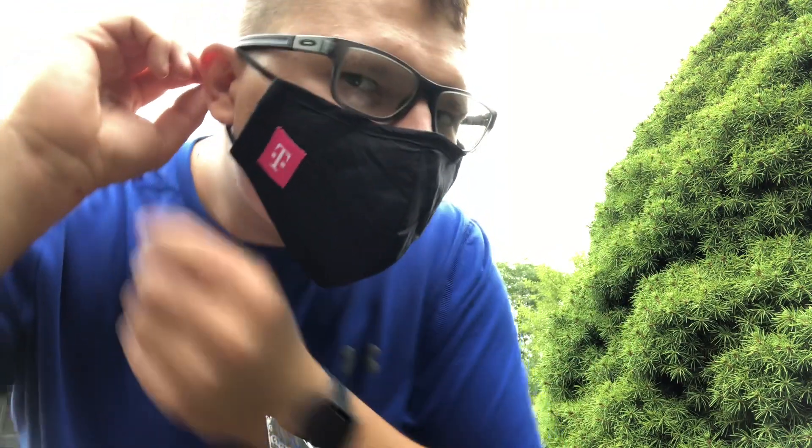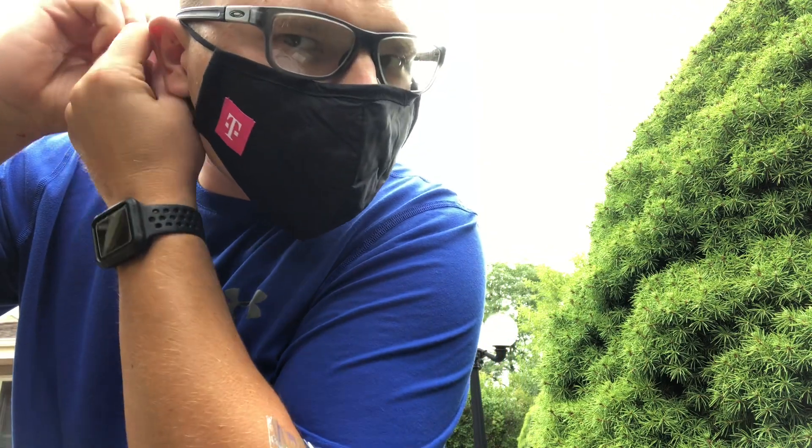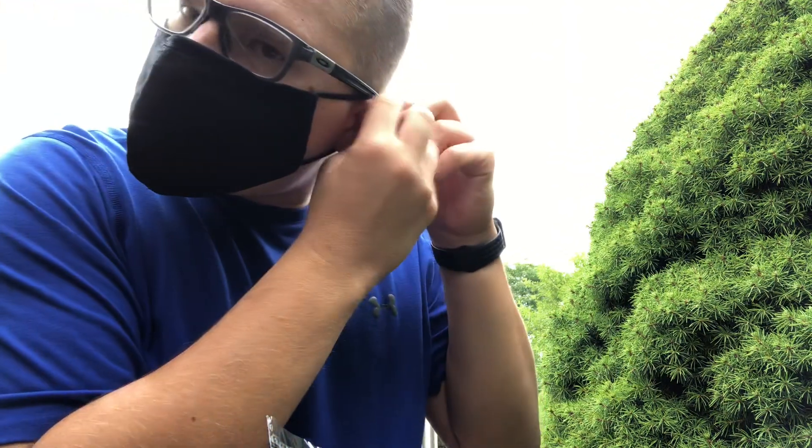And there we go. How do I look? Pretty cool.